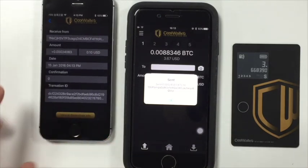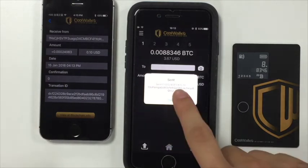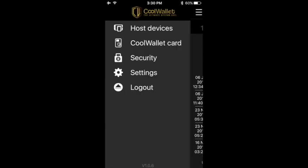You can add other security policies such as turn on OTP and show the recipient's address on the CoolWallet by going to the security section in the side menu bar, which can be accessed by tapping the three lines icon located in the top left corner of the app.